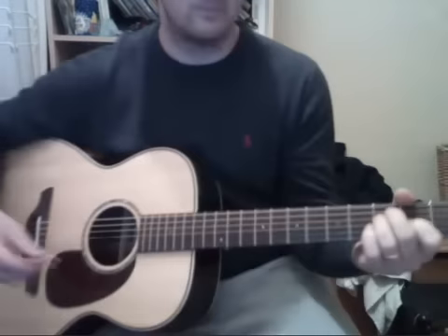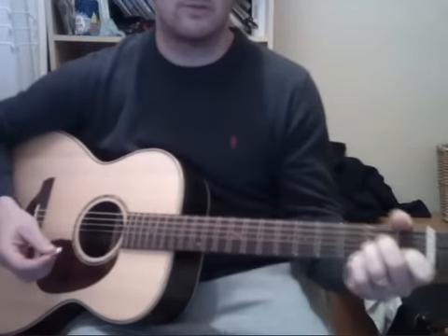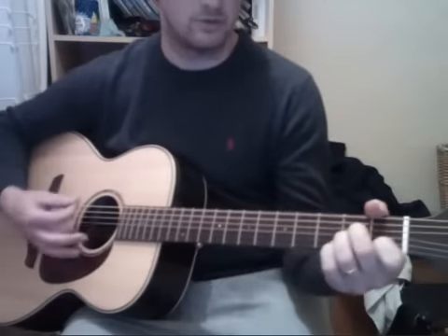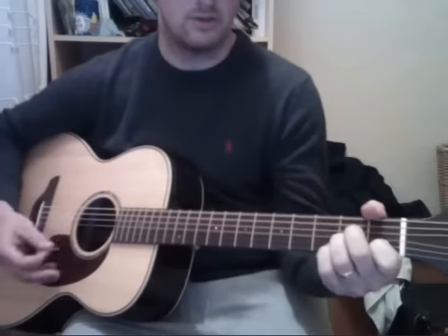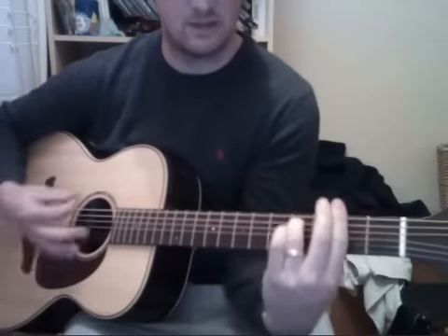This is a quick lesson for a cover I did the other day — Light My Fire by The Doors. There's only one riff all song. It's A minor, A minor 7, F minor.